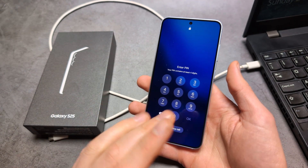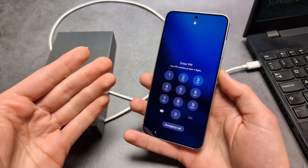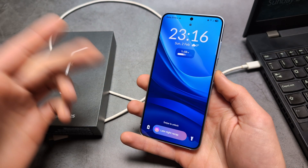This will essentially delete everything from your phone — all your photos, pictures, videos, and all your data will be deleted, and it will essentially be a brand new phone. So if you are okay with this, we can proceed.